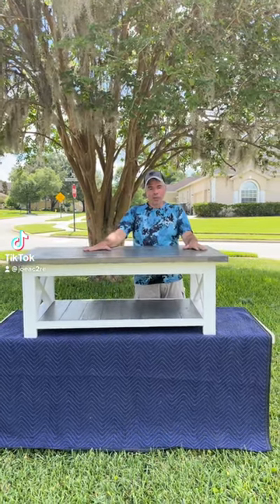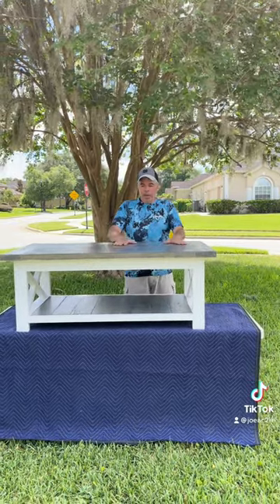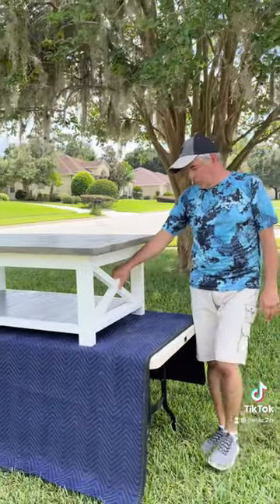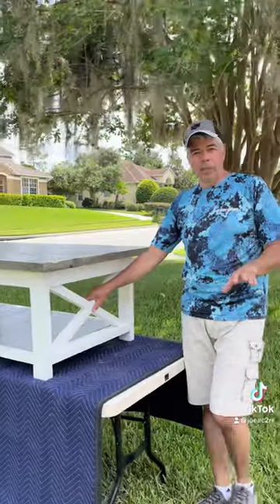Hey everyone, welcome. I showed a couple of pictures of this coffee table build — a farmhouse coffee table — and here it is finished. It's full solid construction, all wood, made of pine. You can get this table done several different ways.